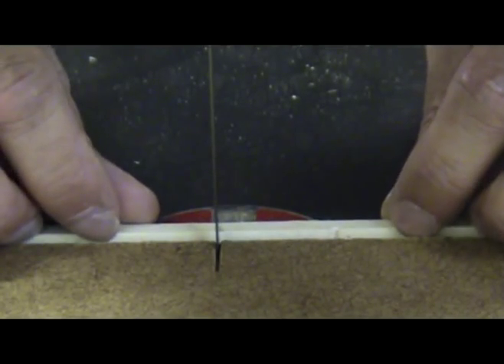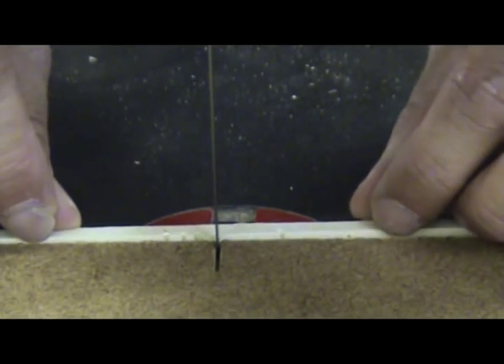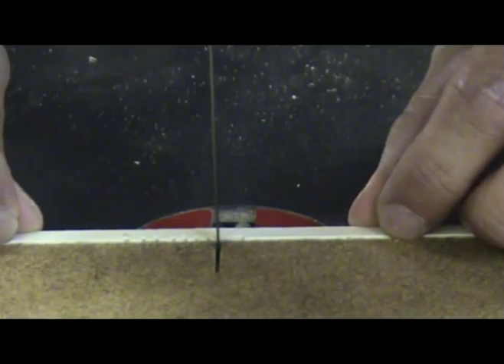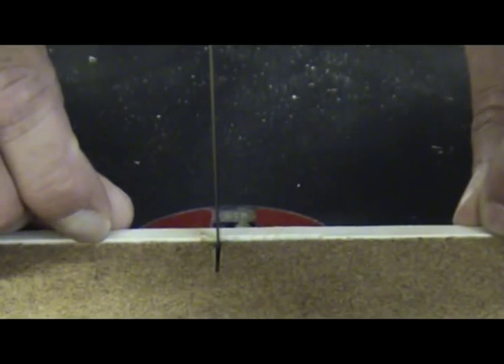Another way of using this technique is to make cuts on the brace at what would be the outer edges of your bridge patch, and then make several cuts along the brace in between these first two cuts. You can then move the brace left to right to remove the material where the bridge patch will be.